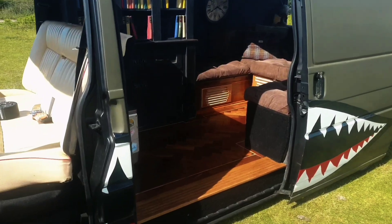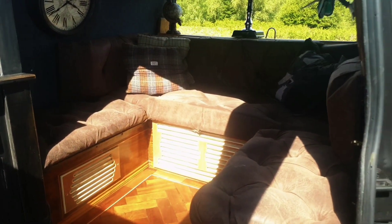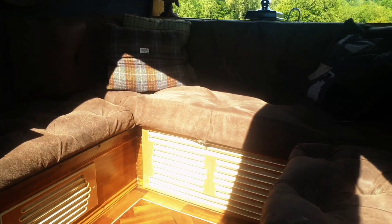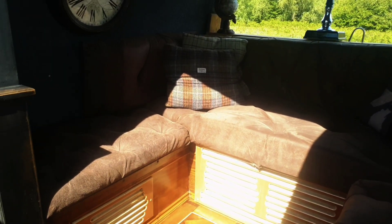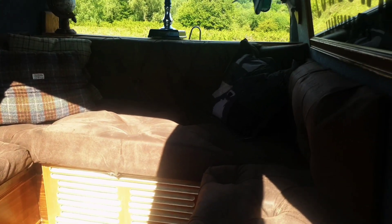Moving on to the inside, we've got a full speely hardwood floor and a U-shape bench seat in the back, Chesterfield style. Me and my mate James did this after watching one YouTube video on how to do it — and it is the hardest thing. It's come out okay for two idiots with a big needle and some fabric, but I would like to get it redone in the future.